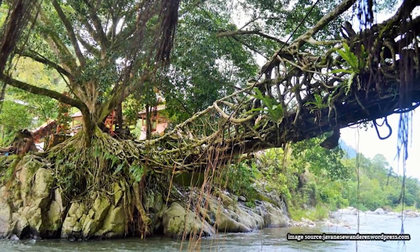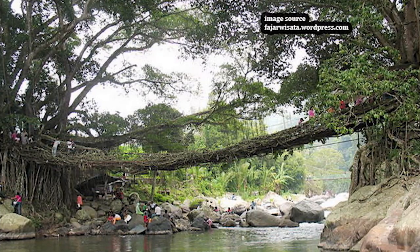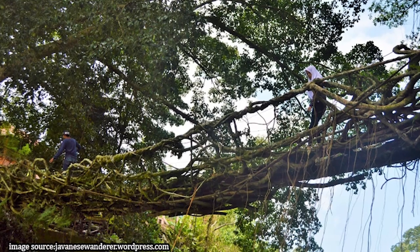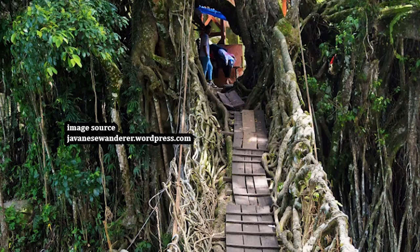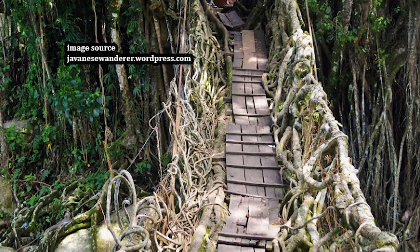Living root bridges are also common in Indonesia, on the island of Sumatra and in the Banten province of Java, by the Baudi people. They call them Jambatan Akar — living root bridges — and they're formed from knitting the two roots of banyan trees that grow across and extend over a stream or a river.